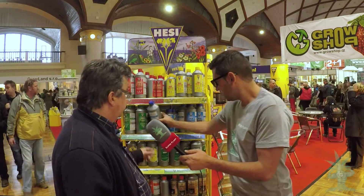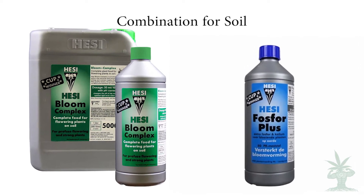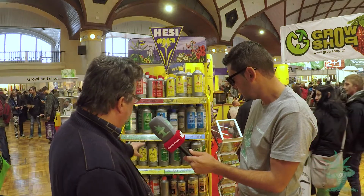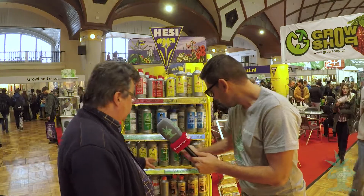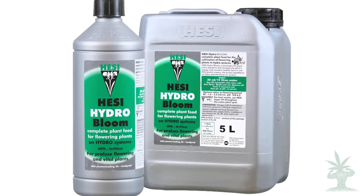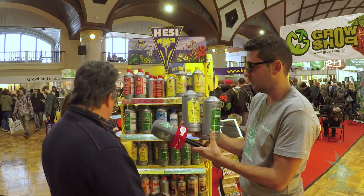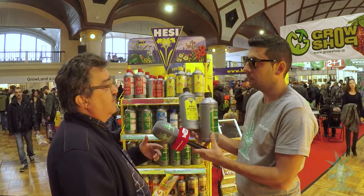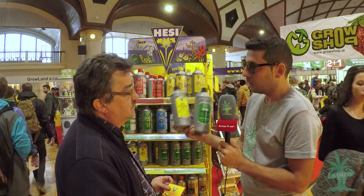For hydro we have a Hydro Grow and a Hydro Bloom — there is no A and B, just one product for grow and one product for bloom. We don't have, like many other brands, an A and B for growing and an A and B for flowering. It's just one product.